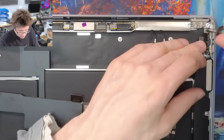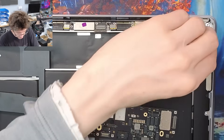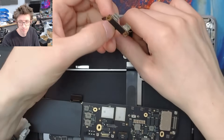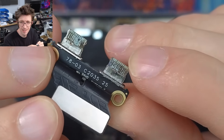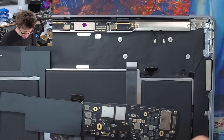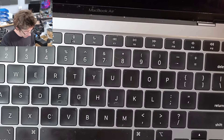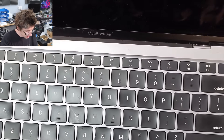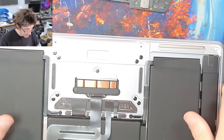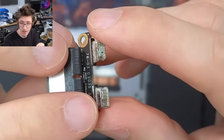Let's take out the actual connectors as well, just before I start spending time on the board. Well, there's your problem, folks. Yeah, that's pretty heavily liquid damaged. This thing's seen liquid before. I wonder whether that happened when the screen was damaged and this is an after effect of that. When your Type-C ports look like that, they ain't going to work properly.